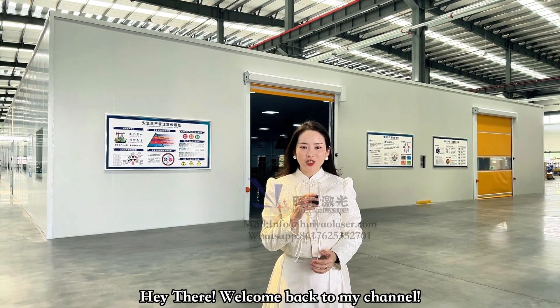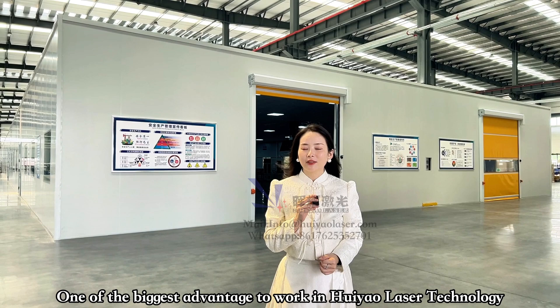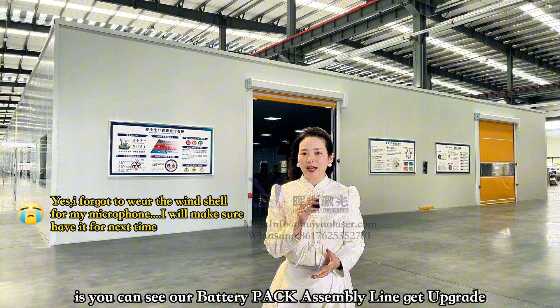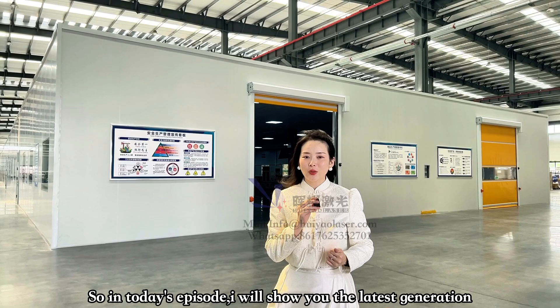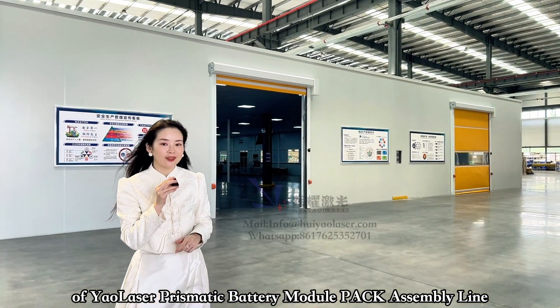Hey there! Welcome back to my channel. One of the biggest advantages to working at Huayao Laser Technology Luoyang Co Ltd, aka Yao Laser, is you get to see our Body Module Pack assembly line upgrade from one generation to the next. In today's episode I'm going to show you the latest generation of our Body Module Pack production line. Let's go!